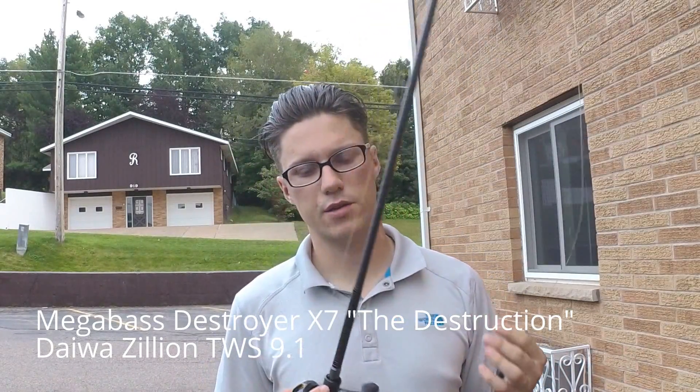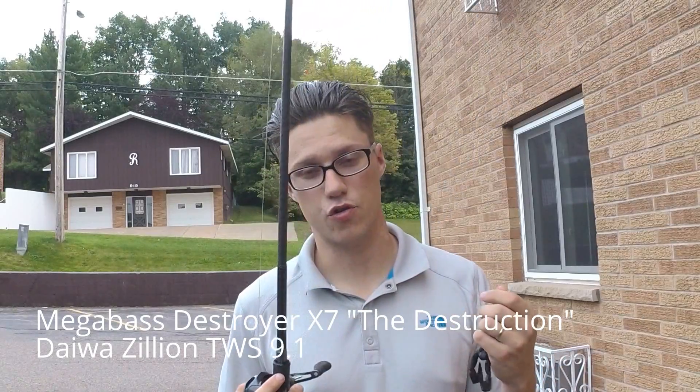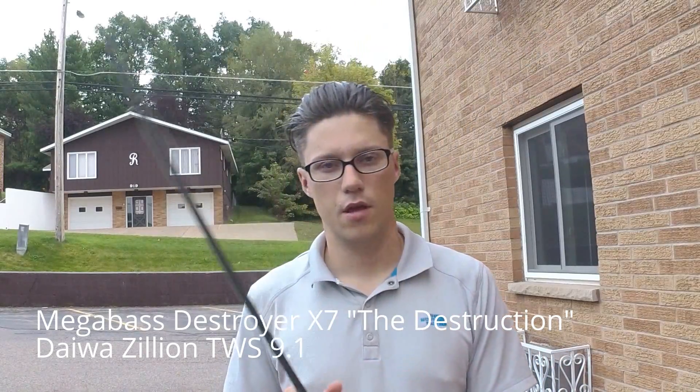The rod I'm using is a Mega Bass Destroyer X7 at the Destruction. It's a 7 foot 10. I'd say it's a heavy powered rod. It says X so I know it doesn't really directly translate to anything, but at least to me it's kind of its own unique power. Its rating is a quarter ounce to two ounces, 12 to 30 pound line.